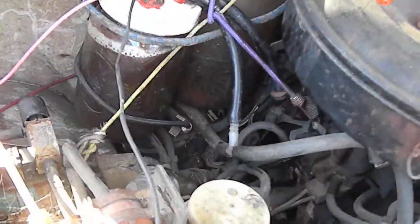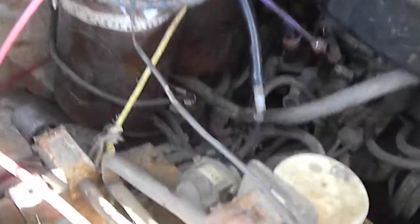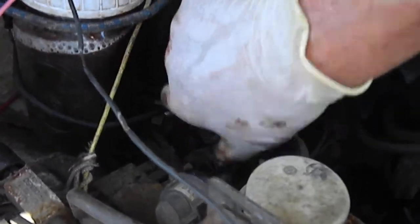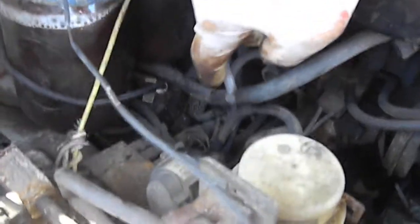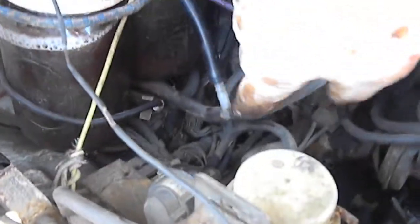I've got two over here. One goes directly into the intake here, and the other one goes into the gas tank. I probably should have an anti-backfire unit here, but it's the charcoal canister that goes in there. And that's my little HSO system.